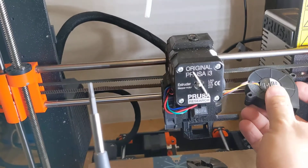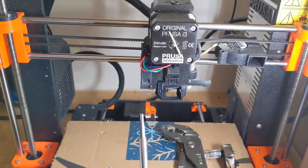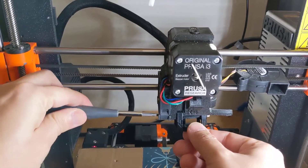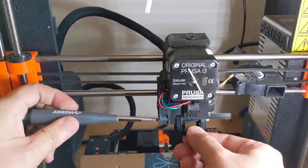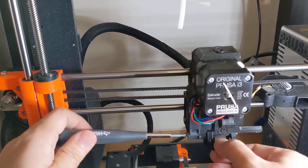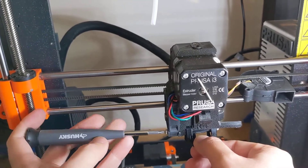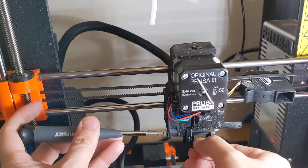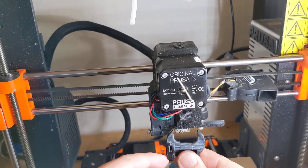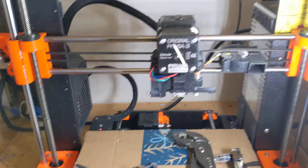We're going to secure the cooling fan — the part cooling fan — right here between the X-belt. Now we're going to remove the part fan shroud. We're going to go ahead and unscrew this lower front screw from the hot end fan. You don't have to completely remove the screw, just enough so this thing comes out. Beware there's a square nut inside this little cooling shroud that loves to jump out and drop on your floor and not be found for months, so be very careful removing that.